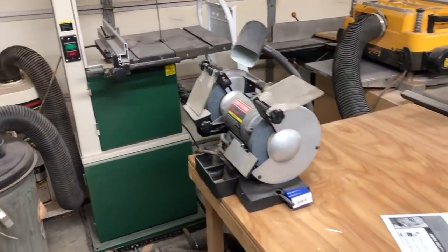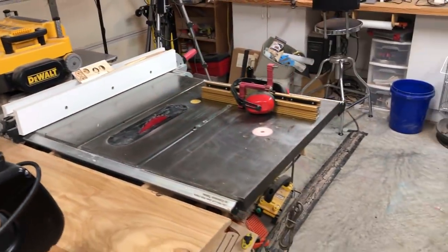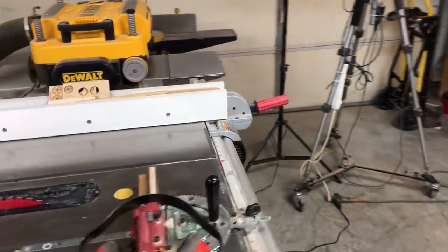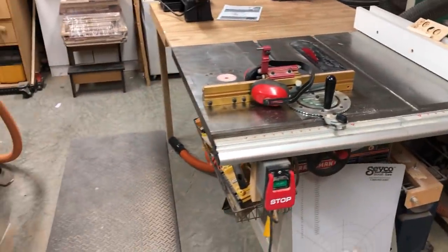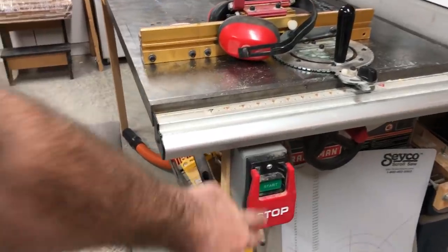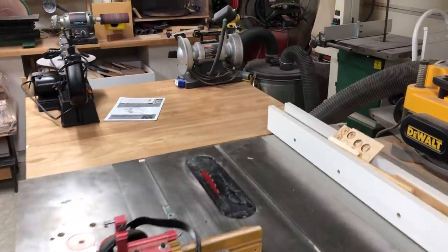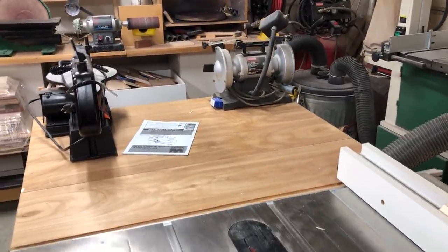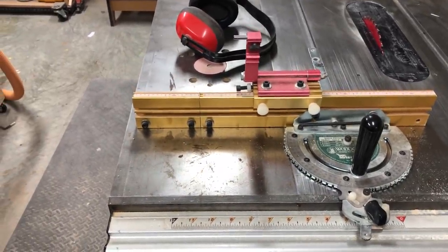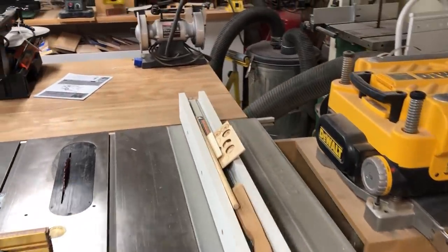I've also got another grinder here that I use for sharpening tools. Here's my table saw — it's an old Craftsman and it's worked well for me. I've had it for probably 15 years. I put a different on/off switch on it with a safety guard so I can bump it off with my knee, and I've got the Incra Miter 1000 on the saw which I use all the time. I've also retrofitted the fence a bit to add some extra boards onto the side.